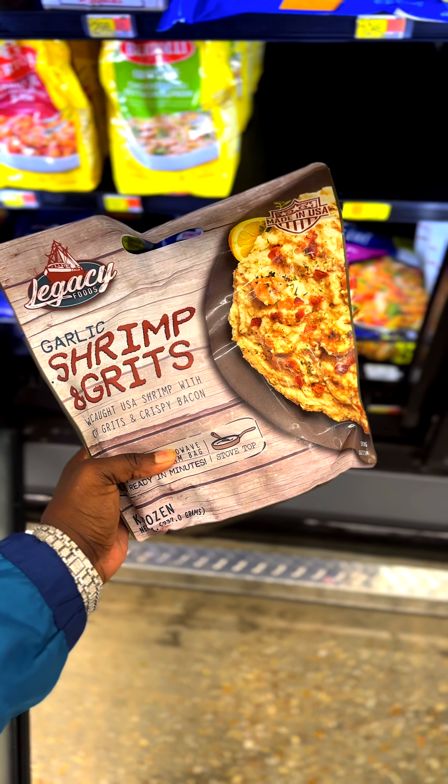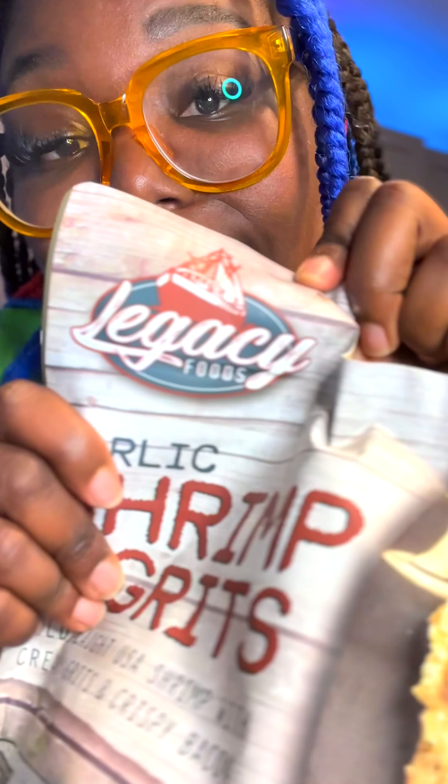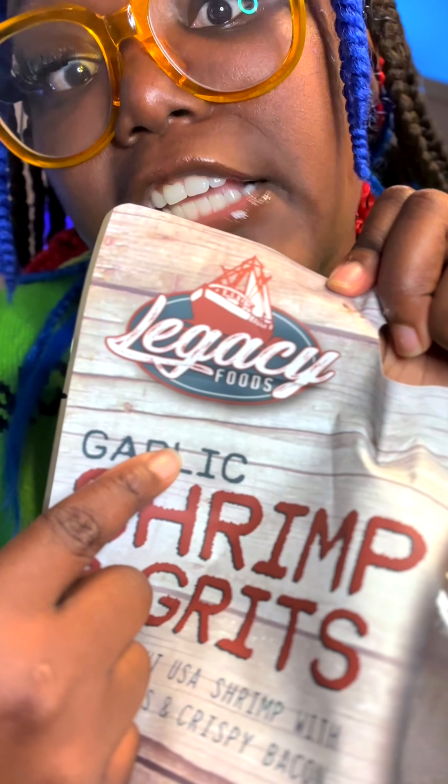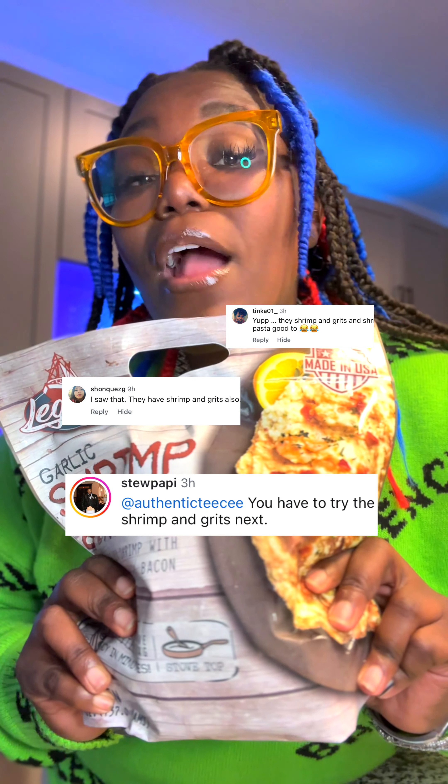I was lollygagging in the store and ran across these shrimp and grits in a bag. This is the same company from yesterday's video — this was actually a highly requested review after I reviewed their crab boil in a bag.